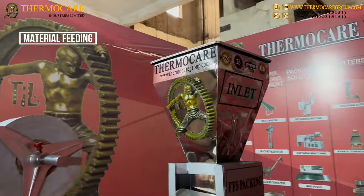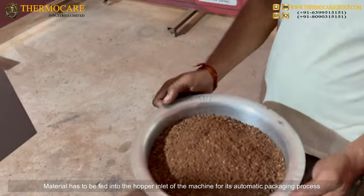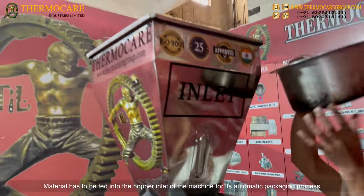Material Feeding: Material has to be fed into the hopper inlet of the machine for its automatic packaging process.